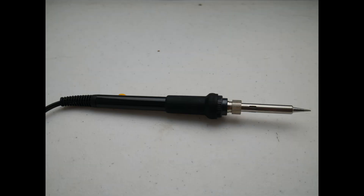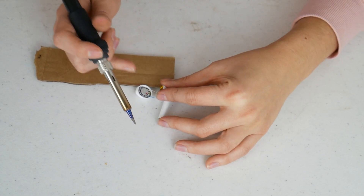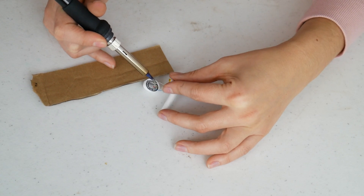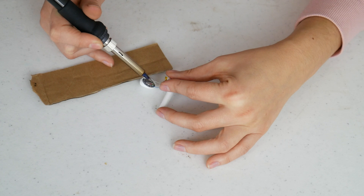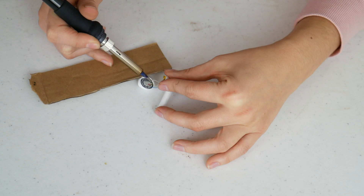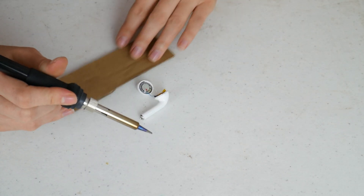I went ahead and bought a soldering iron to re-solder the wire that had fallen off. I had to set the wire on the little piece of solder. If you need to compare, you can always open up your other AirPod. Then I used the soldering iron to melt the solder, push down the wire, and move the glob back on top — creating a little blob of solder that holds the wire down.